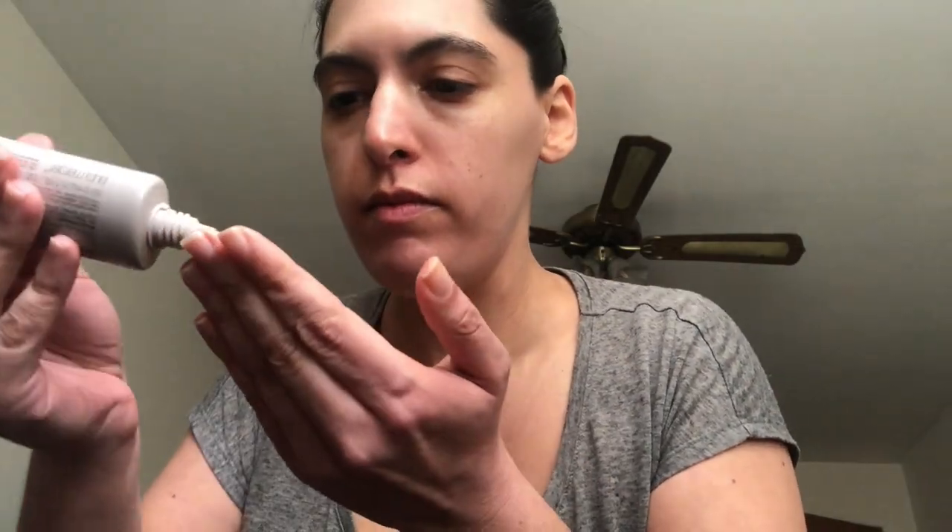Hey everyone! So the first step is you're going to have to use your primer. I'm using the Laura Mercier Primer for oily skin. It's good to prep your skin before makeup.